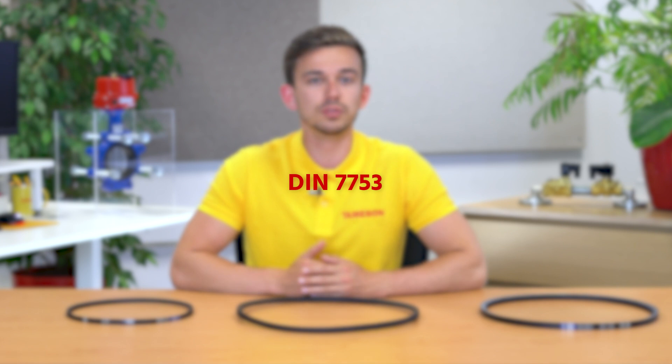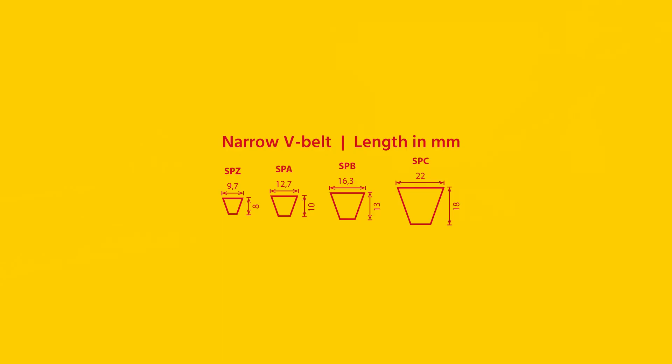The narrow V-belt is designed according to DIN 7753. These have a relatively high profile and can therefore transmit greater forces than those with classic profiles. As a result, fewer V-belts are needed to transmit the same power. The narrow V-belt works best with compact drives and drives that require greater power. The profile is indicated by three letters and the length is indicated in millimeters.